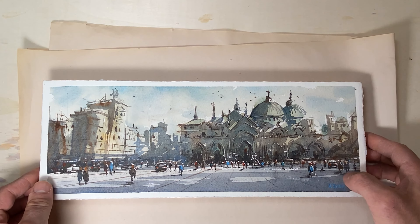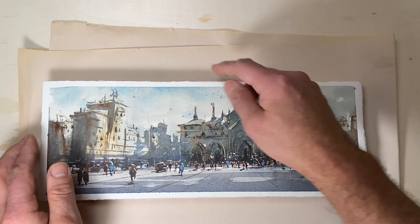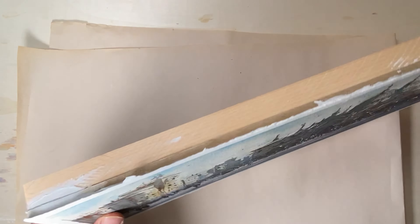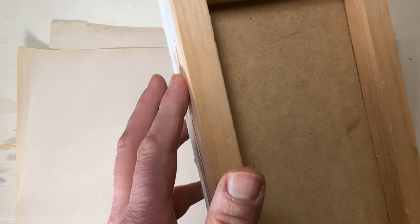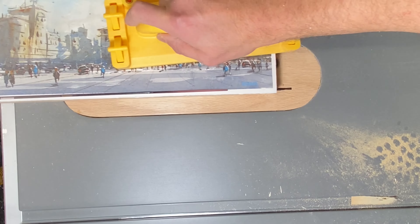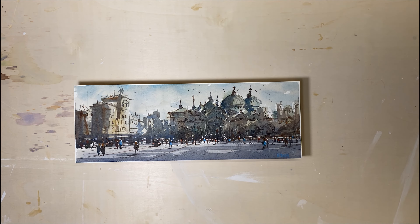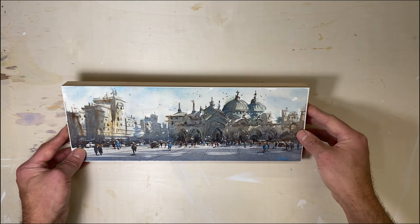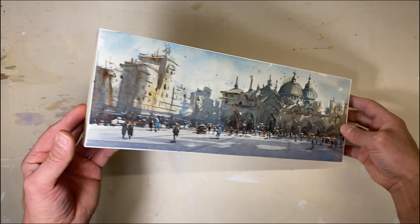Now this is where the courage comes in. I take it to the table saw and trim down all the edges to make it nice, clean, and smooth — getting rid of all the roughness, glue sticking out, and paper. I know it looks pretty crazy cutting your watercolor down with a table saw, but you've got to be bold. Here is the end result: clean, crisp edges. With a little elbow grease we made a really nice panel to display our artwork.